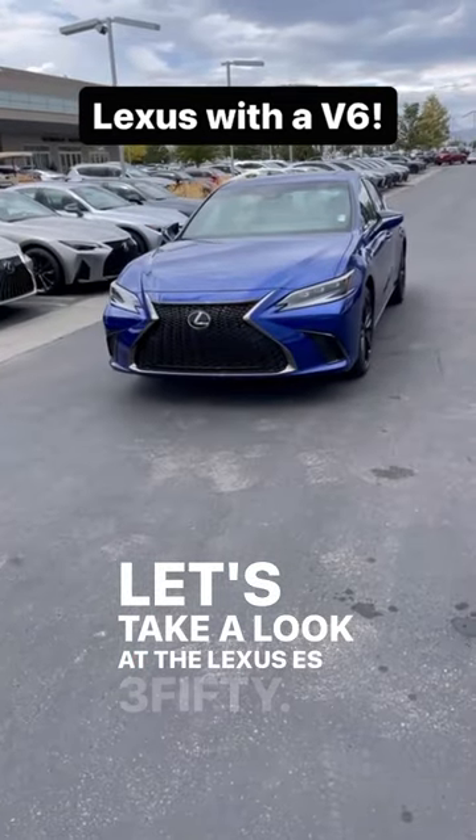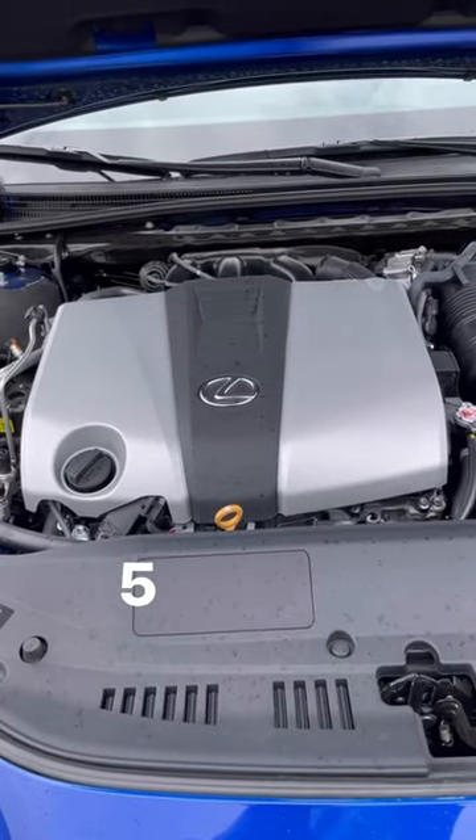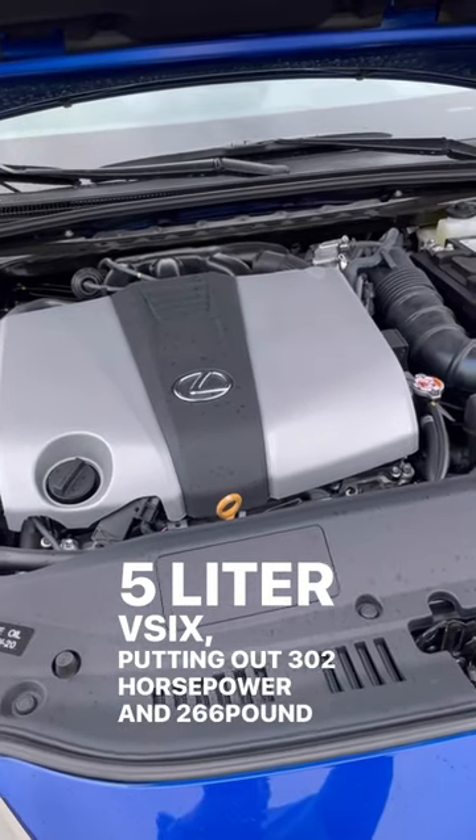Let's take a look at the Lexus ES350. Powering this is a 3.5 liter V6 putting out 302 horsepower and 266 pound-feet of torque.